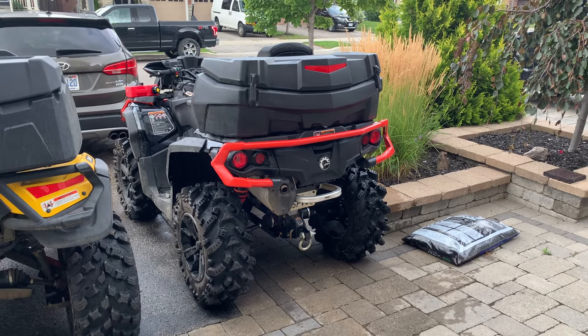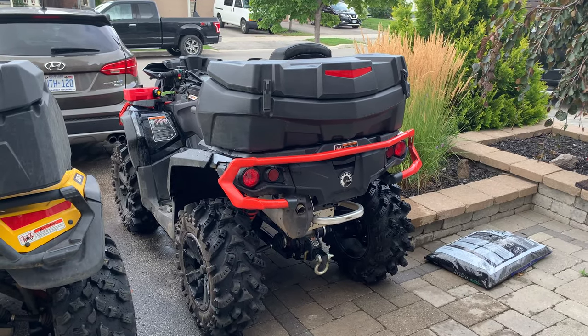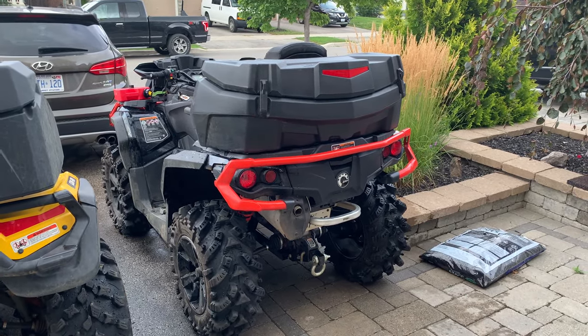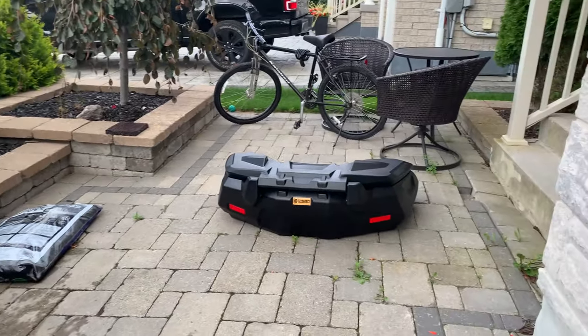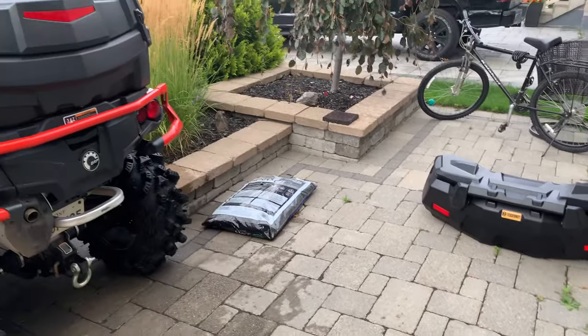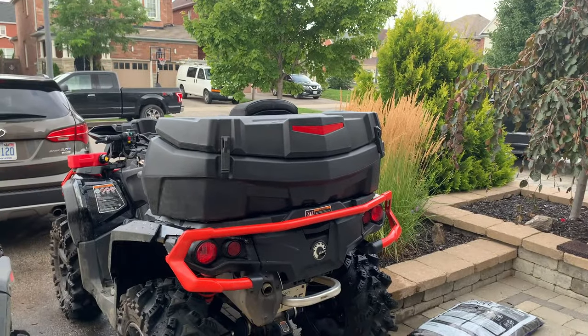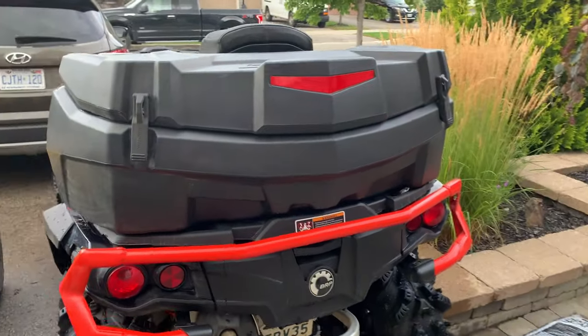Hey YouTube, I just wanted to do a quick comparison video between the Can-Am rear trunk box — this is on my 2020 Outlander Max 650 — versus the Tesseract storage box that I've just picked up. I've been using the Can-Am one for about the last year or so.